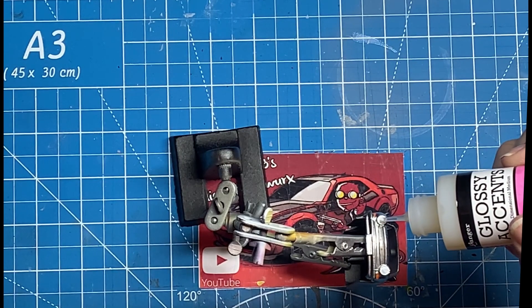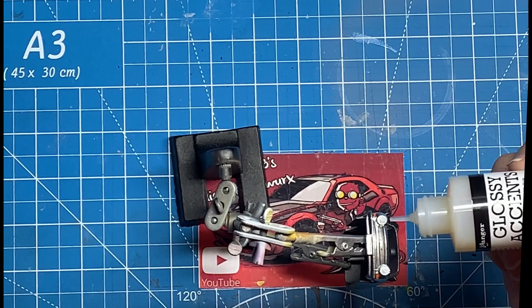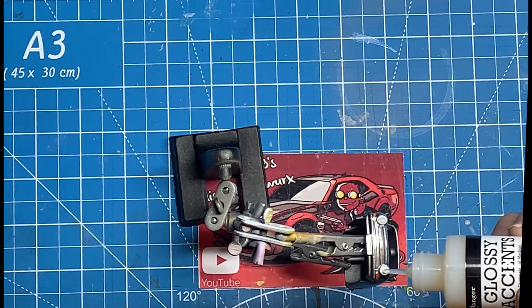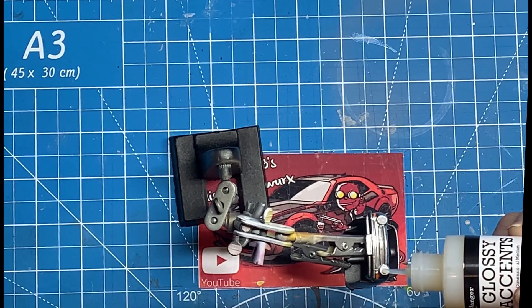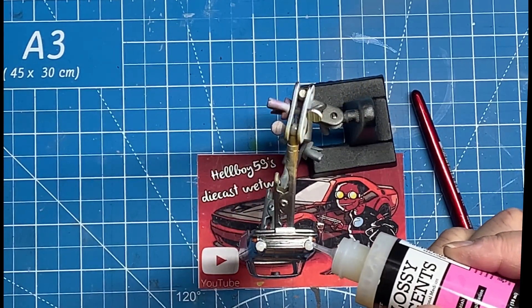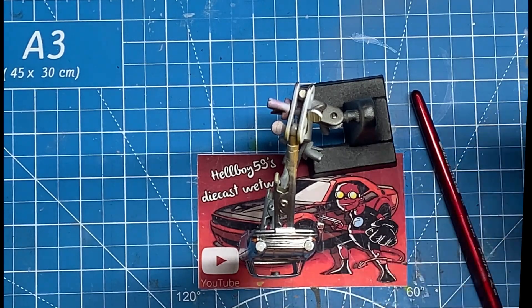Having filled them in, this is a stuff called Glossy Accents — from the world of card making or paper craft. What you can do with this stuff is apply a kind of a blob of it, which starts off a little milky looking but dries clear. I'm hoping that by the time I've finished applying it, it will mimic a kind of glass headlight and give them a bit of shape rather than just flat as they normally are. Since this is my first go at using it, it hasn't laid down quite as flat as I would have liked, so I'm just adding a little bit more — obviously it's easier to add a bit more than try and take it away.